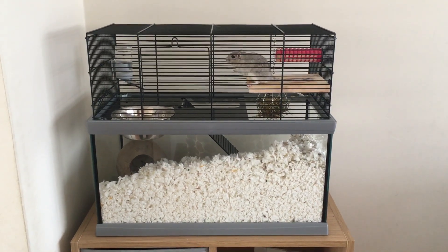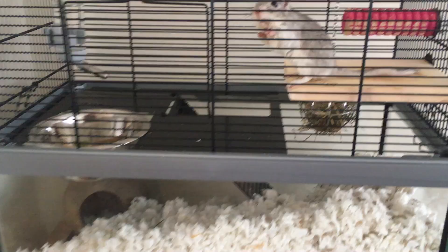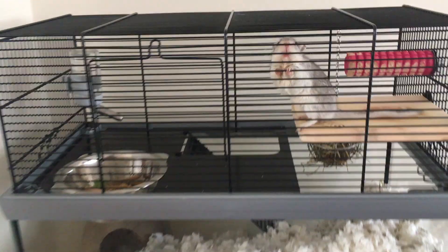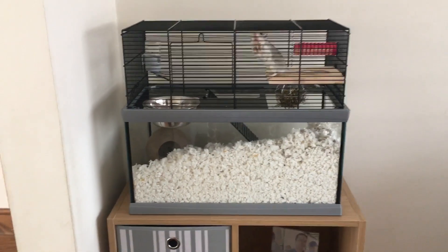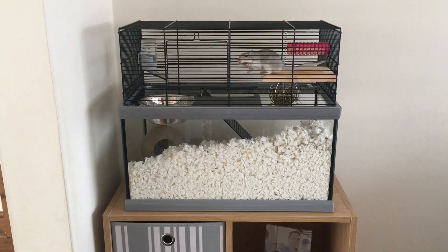Hi guys, welcome to Luna's Life. As you can see, she is wide awake and ready to see you all. We're doing a very quick video about Luna's gerbilarium today.